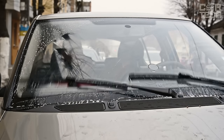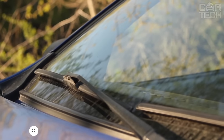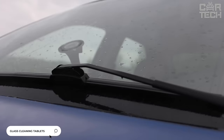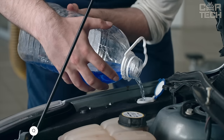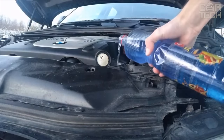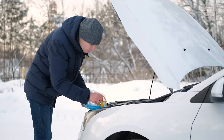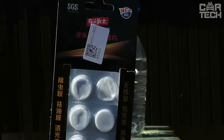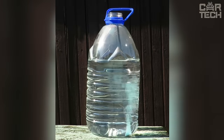Probably all drivers are familiar with the feeling when the windshield of a car has a stained look. The problem can be solved with an innovative product for car window care in summer. It does not leave streaks, which is a big plus. Another advantage is that it can be diluted directly in the washer tank — just throw a tablet in, though it is better to do it in a separate container to shake well.